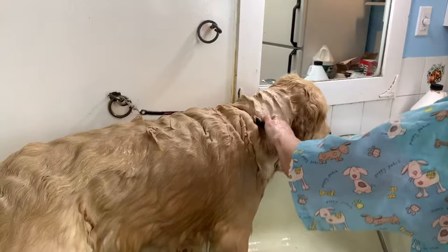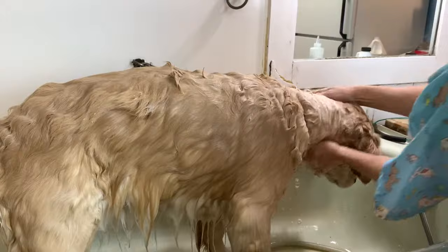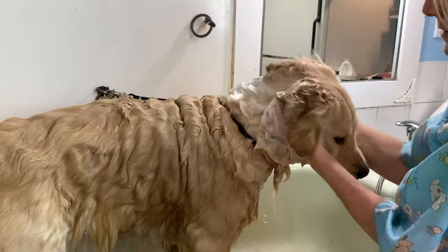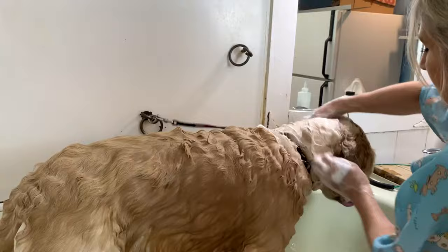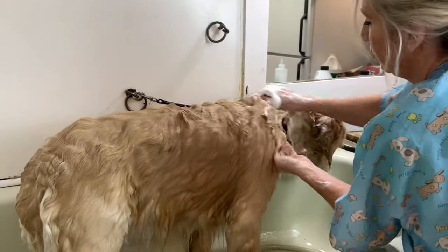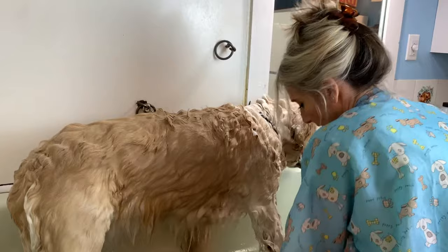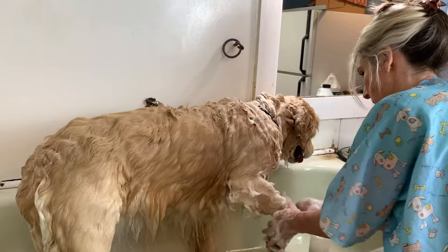Make sure that when you're washing around their neck you get right around the neck and face, right around their ears, because that's where they can get really really dirty — that's where they scratch and rub their head on stuff. This is where Retrievers almost fall asleep because it's like they're getting a massage and it feels so good. Ivy's panting a little bit, she does get a little nervous, but she's fine.